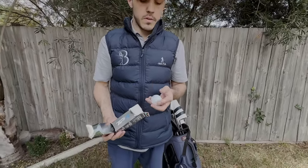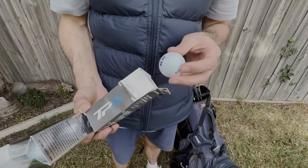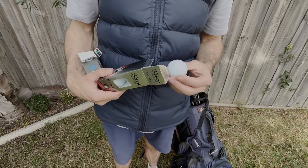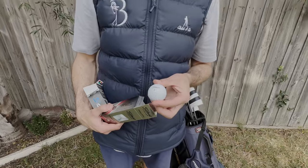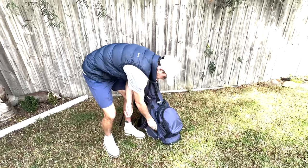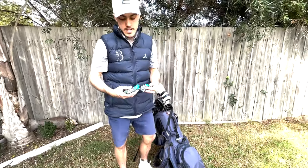Balls wise, we've got the TP5s - love a TP5 - with a BC45 on there. And then onto the Titleist as well, love a Pro-V1/B45. Thanks to Drum and Golf for that.